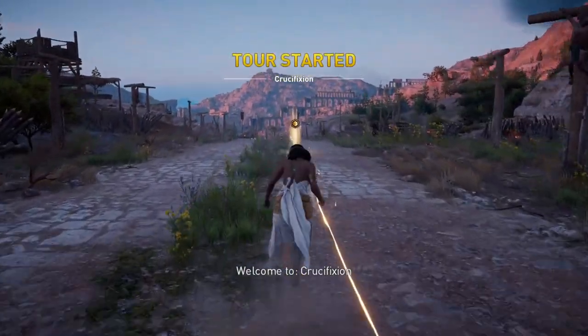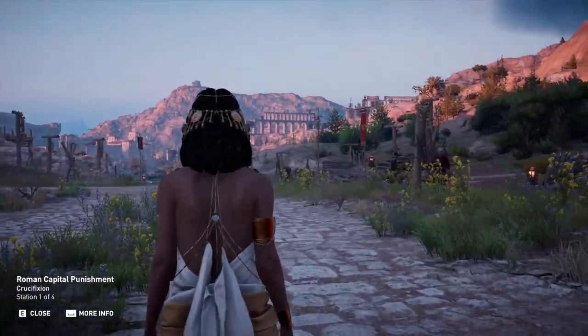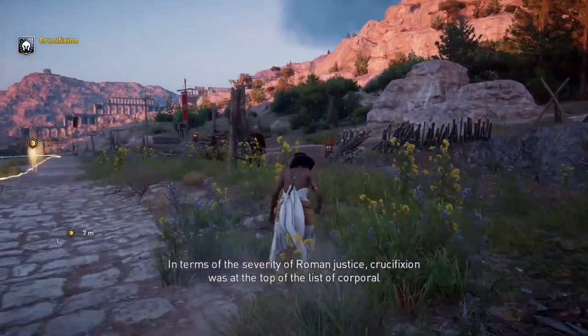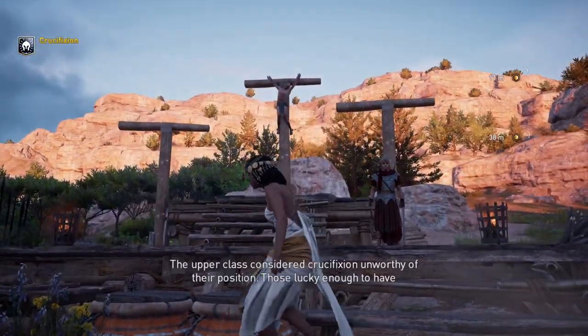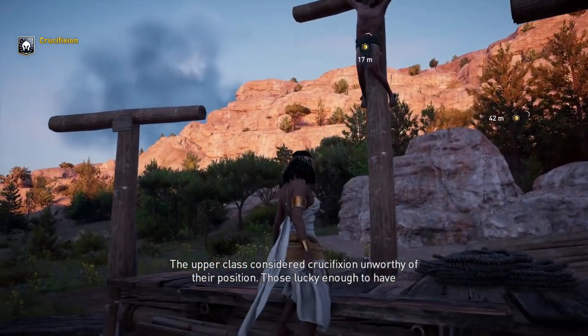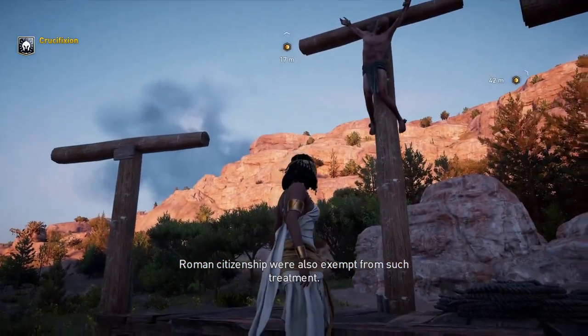Welcome to Crucifixion. In terms of the severity of Roman justice, crucifixion was at the top of the list of corporal punishment, followed by death by fire and decapitation. The upper class considered crucifixion unworthy of their position. Those lucky enough to have Roman citizenship were also exempt from such treatment.